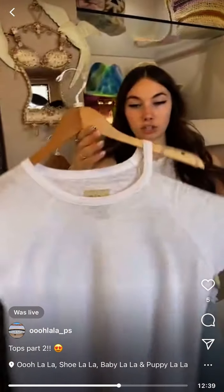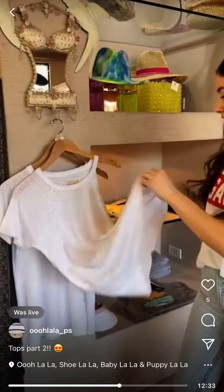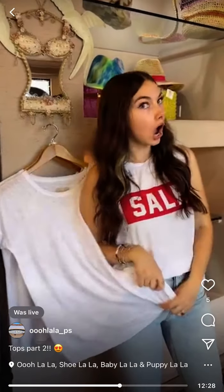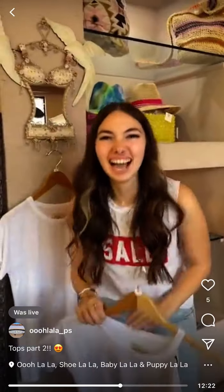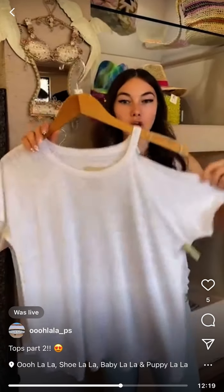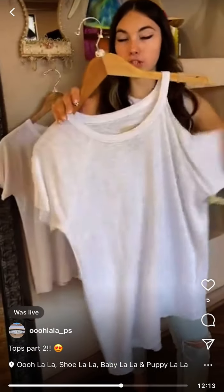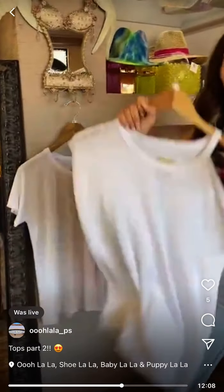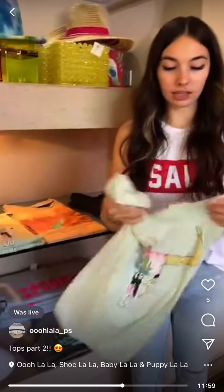Chaser linen — is this linen? Yes, it is linen! Gold star for Jackie. We only have a medium left in this — it's done so well. Just one cut-out cold shoulder. Linen keeps you cool. Chaser sells itself — so cute, easy, $75.